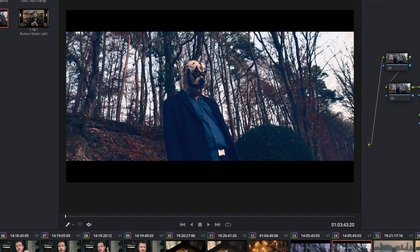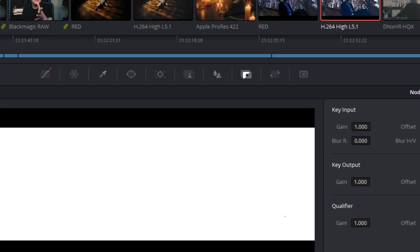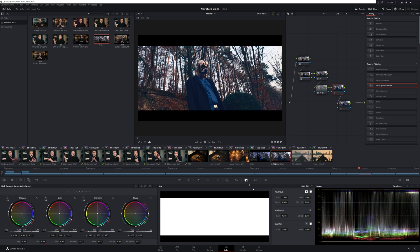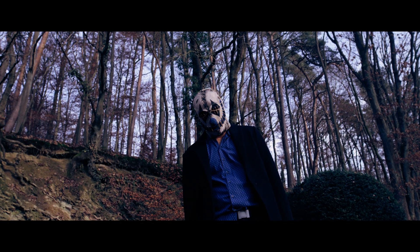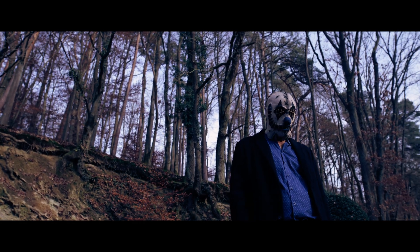The first thing you'll notice is that the color grade is just way too intense. To fix this, head over to your key tab and bring the key output down until you like the way it looks. The second thing you'll notice is that doing this will add way too much color to the blacks of your image. To fix this, add another serial node and use the luma versus saturation curve to desaturate the blacks of your image. From there you can add more nodes to really make your footage look the way that you want, but those two methods are really the backbone of the split tone teal and orange look.